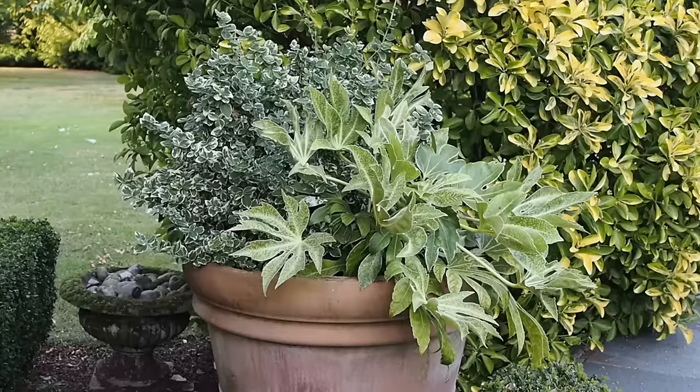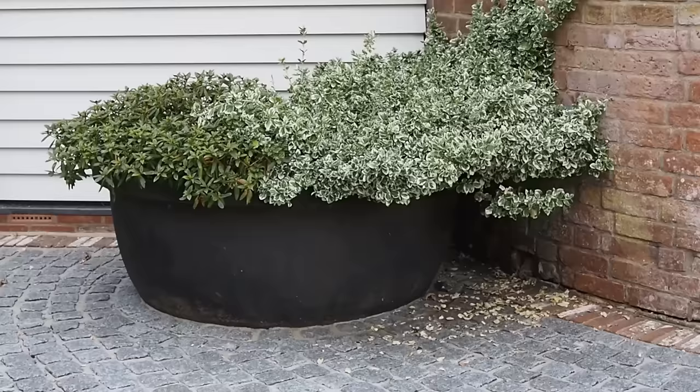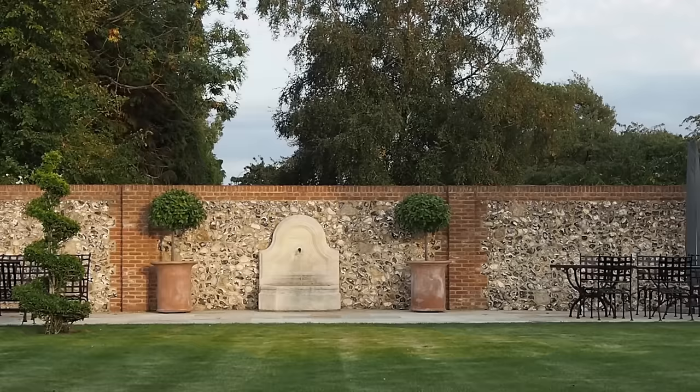So Diane, when you start thinking about pots what's the first thing you think about? The first thing is what the pot looks like — is it going to be attractive and does it blend with its surroundings? Also what size it is for the type of plant going into the pot, good drainage, and the location where I'm going to place it — whether on its own or with others.